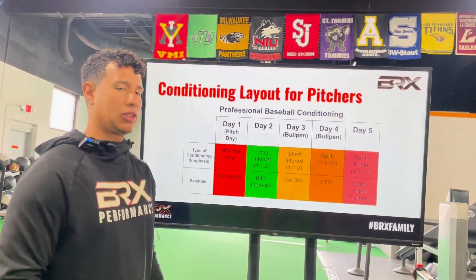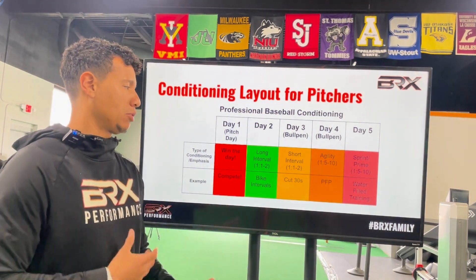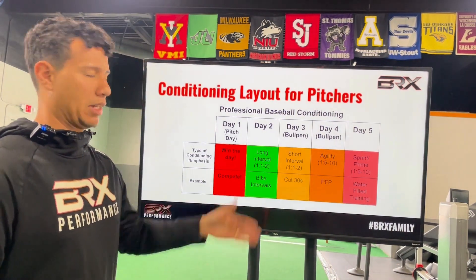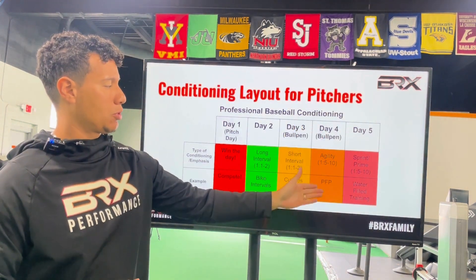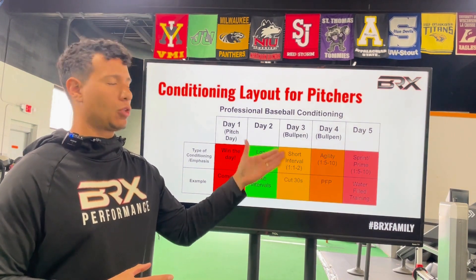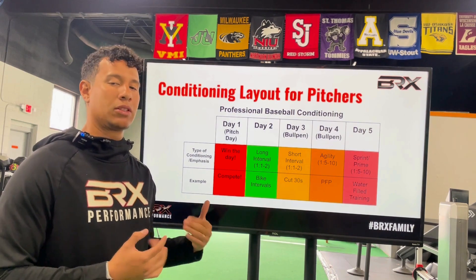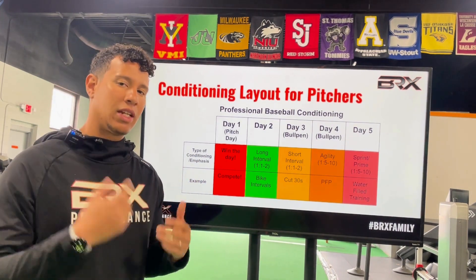On days three and four, those days are often interchangeable depending on how the athlete feels. For the most part, one of those will be a bullpen day. We use short intervals — like cut 30s or gassers — to develop work capacity, since some of these guys start throwing three to four innings and eventually need to build up to seven or eight innings as a starter. Day four is the bullpen day with agility work — PFP drills like bunt defense or pro agility. The day before the game, athletes use sprints or primers — including water field training patterns to get the CNS primed for the next day's performance.